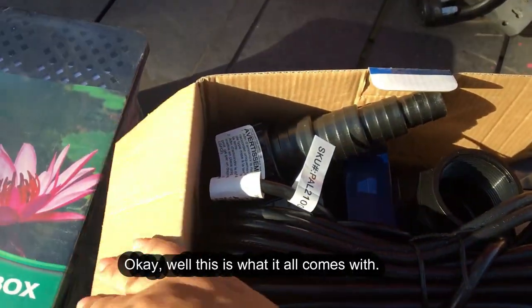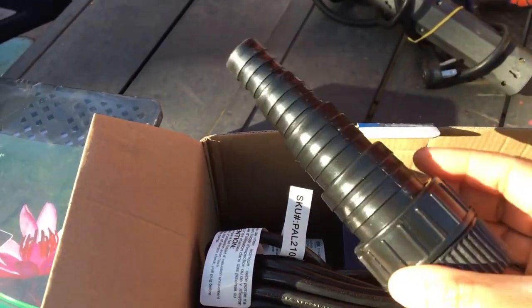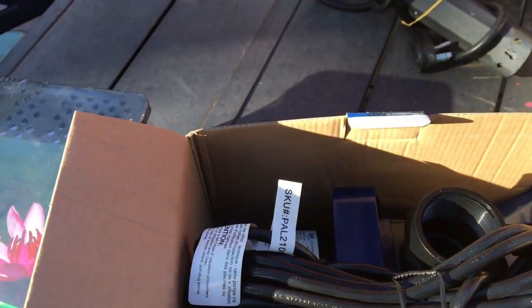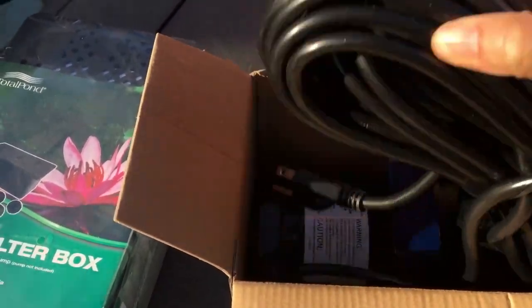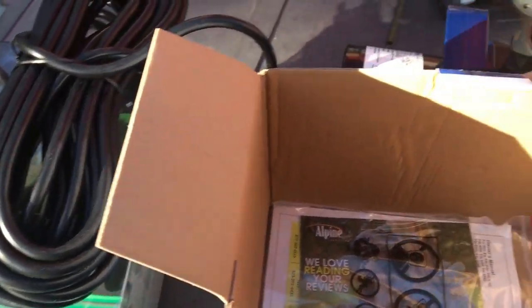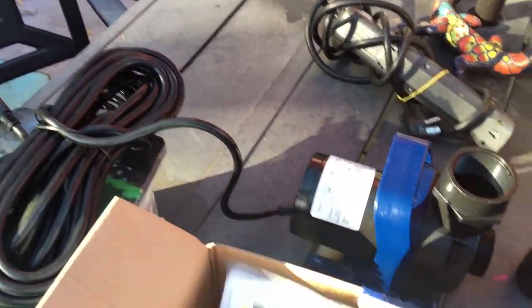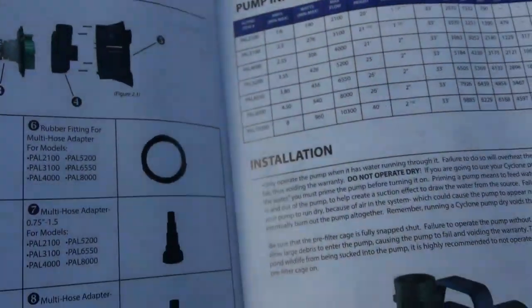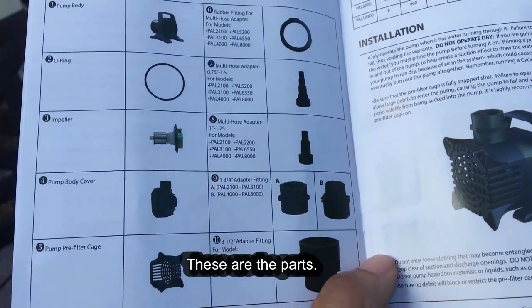Okay, well this is what it all comes with. There are instructions for installation and these are the parts.